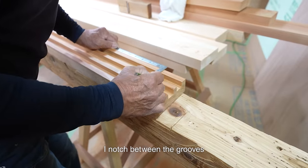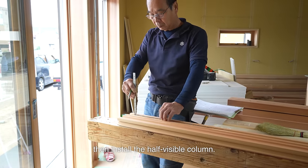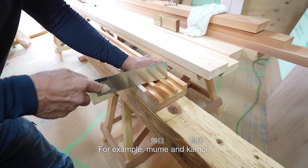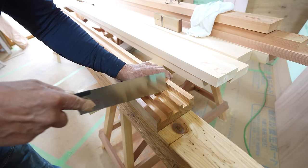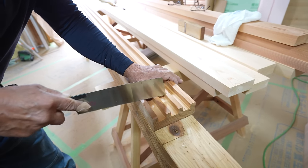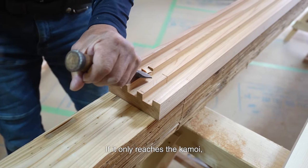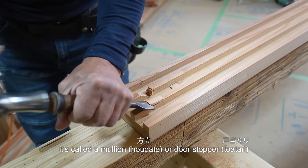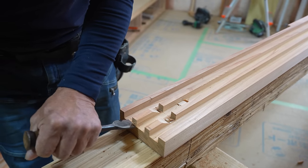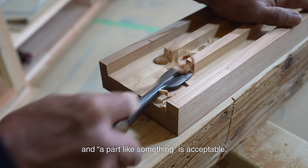I knot between the grooves for the ends of the kamoi and shiki, then install the half-visible column. There are many parts that have a similar function. For example, mume and kamoi have visible decorative columns called hanbashira and mullion. If it reaches a ceiling, it's called a hanbashira. If it only reaches a kamoi, it's called a mullion, hodate, or door stopper, towatari. I think we don't have to be particular about the name — a part like something is acceptable.